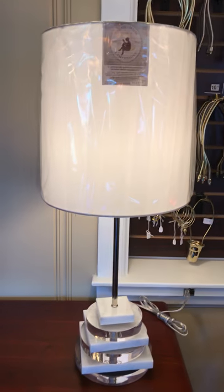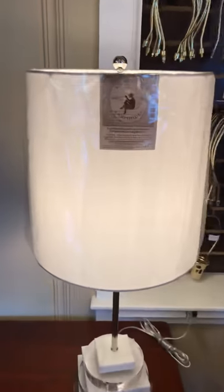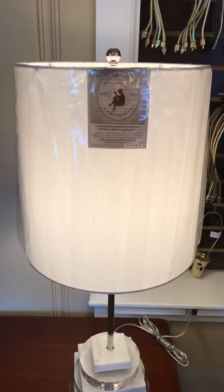Welcome to TaylorMade lampshade page. As you can see, you're looking at a lamp that has a TaylorMade label on it. We're going to be talking about the quality and the characteristics of our TaylorMade lampshades.